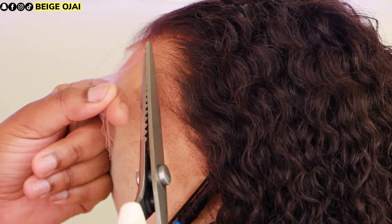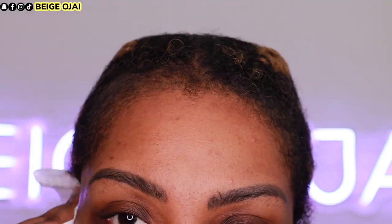Now it's time to cut away that extra lace. I'm grabbing a pair of zigzag scissors and carefully cutting right in front of the hairline to remove the lace. Then I grab some alcohol, clean off my forehead, and apply scalp protector from Walker Tape to my scalp.